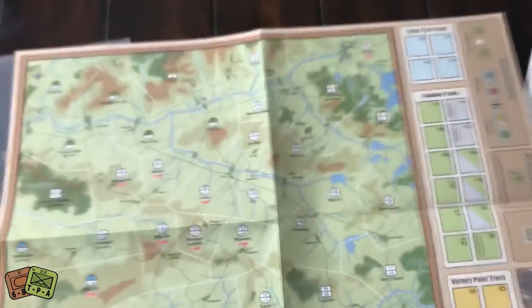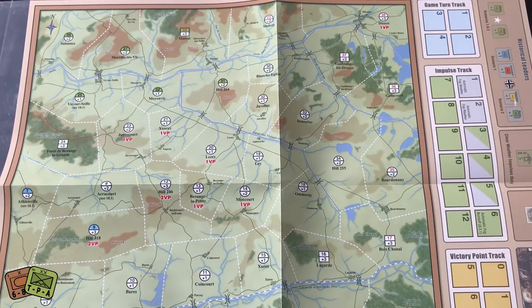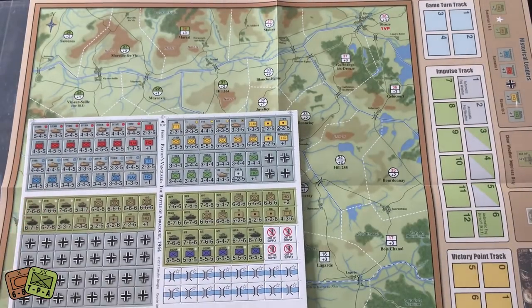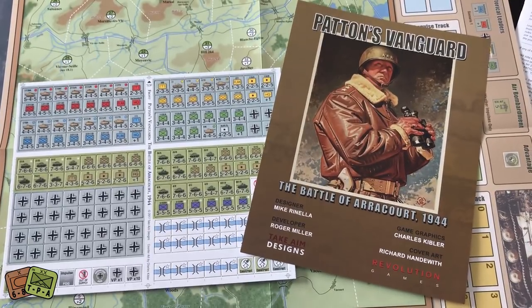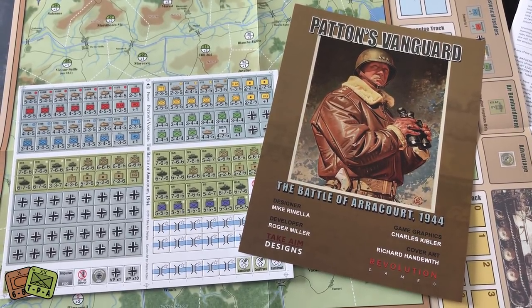Nice looking game — pretty simple. It's an impulse system so you're going to get a certain amount of actions and take those throughout the game. I think it's fairly small scale, so my guess is this game is going to play in an hour and a half or less. But definitely one I'm looking forward to trying. I like operational level games and I also like smaller wargames because you can play them to conclusion fairly quickly and then get them right back out to the table.